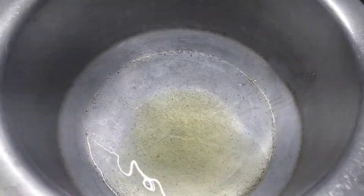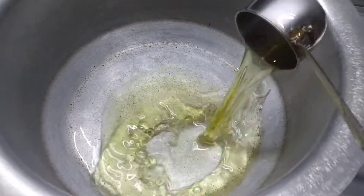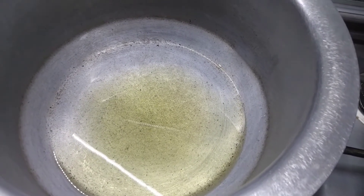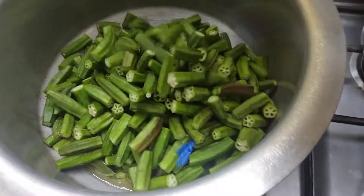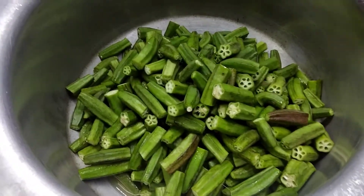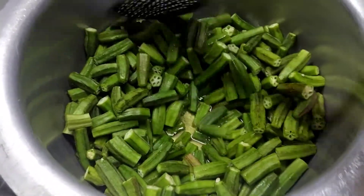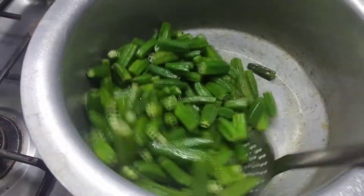I will try to fry the color by adding the color. I will try to fry it and add the color. I will try to fry the color after the color.